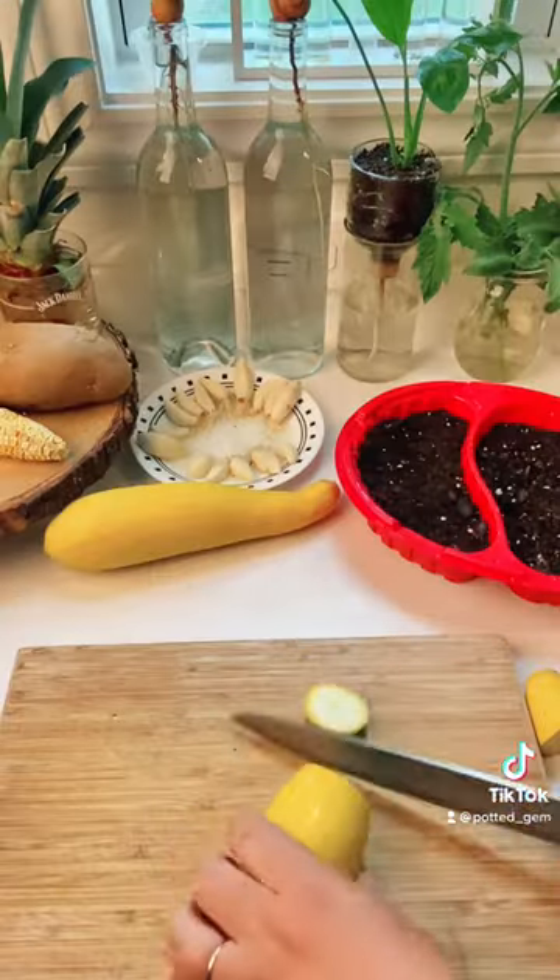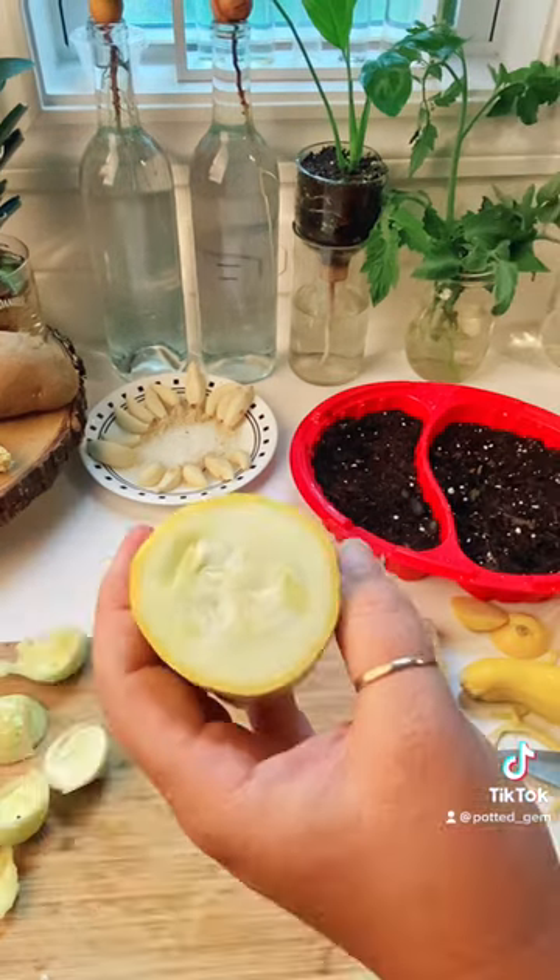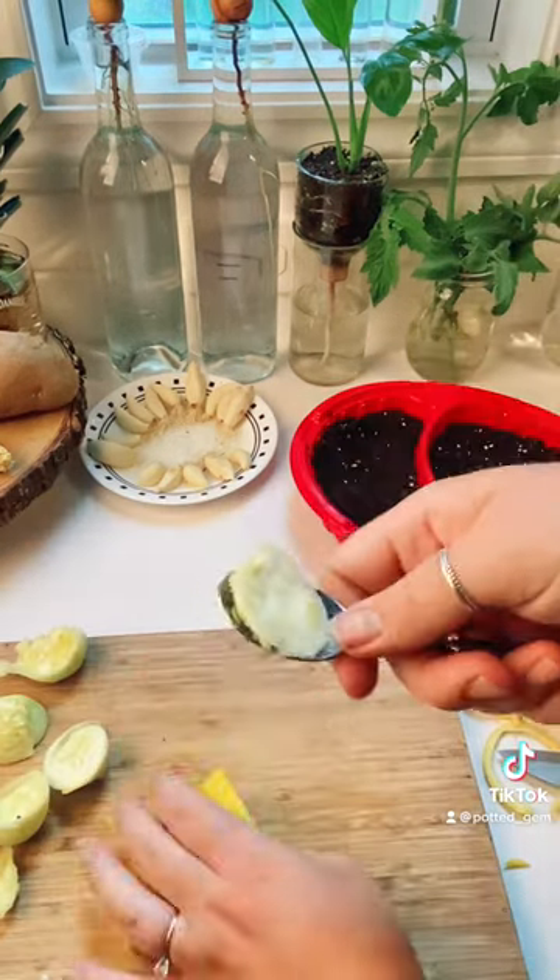I'm experimenting with squash. It's best to harvest straight from your garden or start with seeds from a packet.